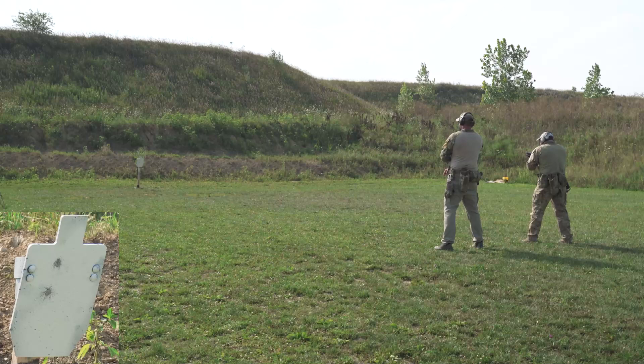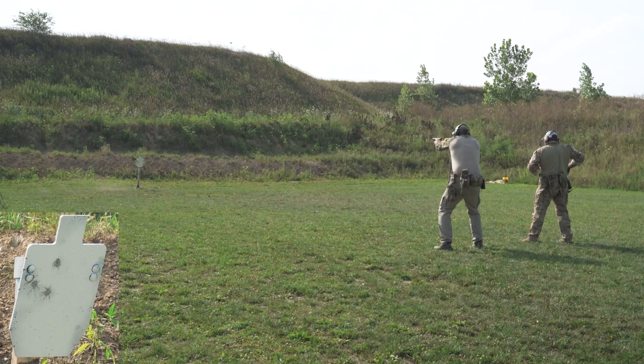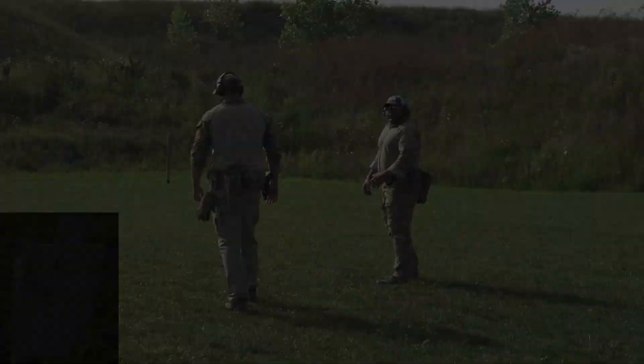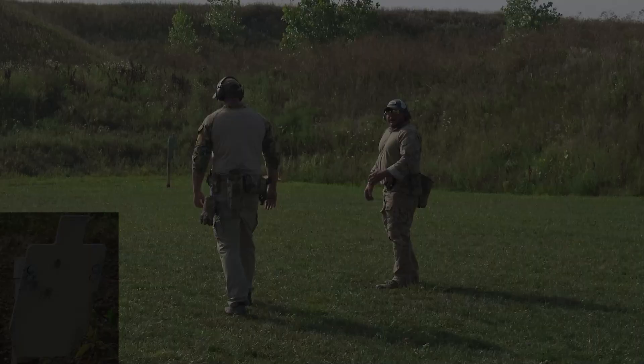I got a first round hit. Micah had a makeup with his primary hand, but he made it up. So here we are now at the 30.